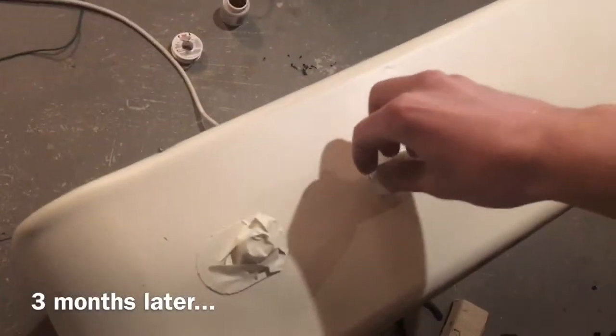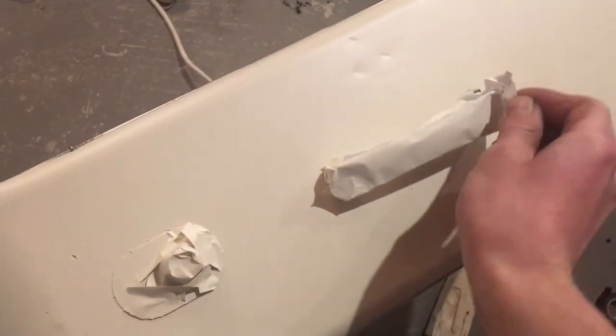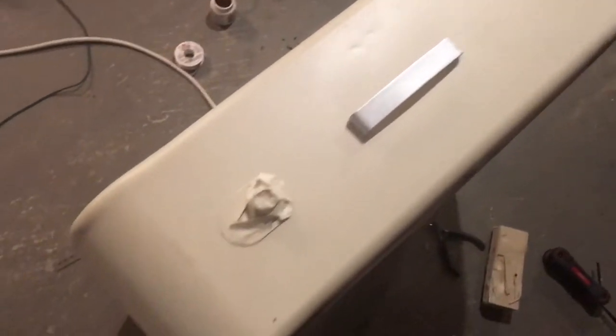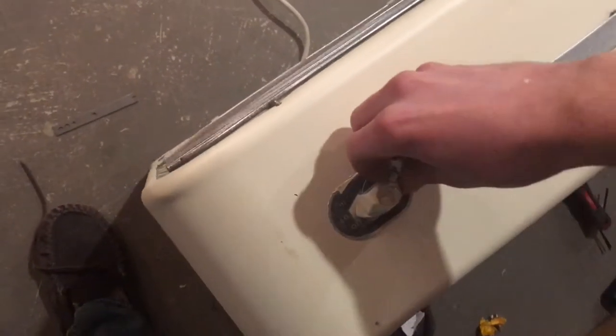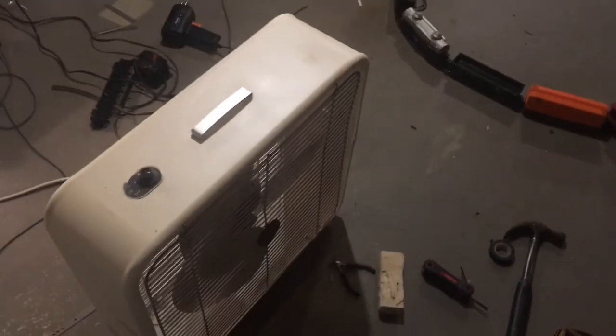So I've got the paintwork on my Torcan box fan done. I'm going to get this off and see how everything turned out. Not too shabby!